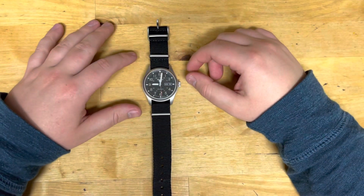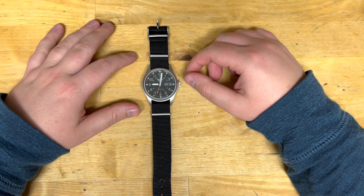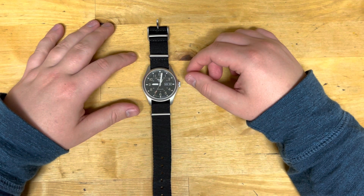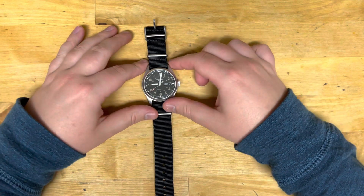Hey guys, welcome back to All Things Knives. It's your host Fletcher, and today we are doing a first impressions of the Seiko SRPG37.